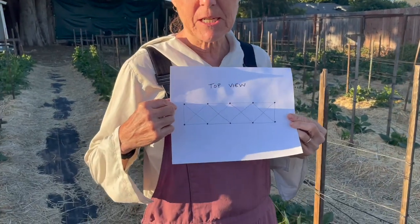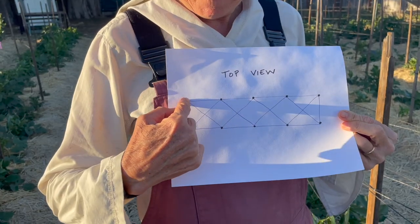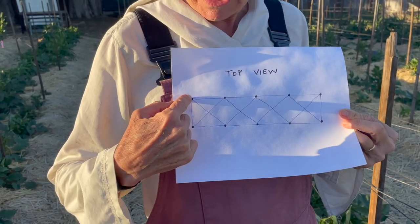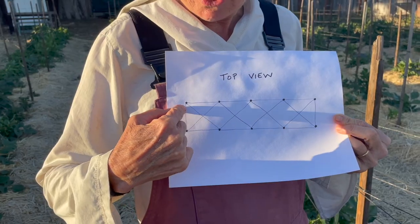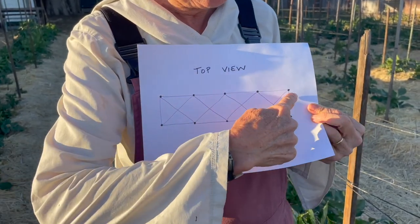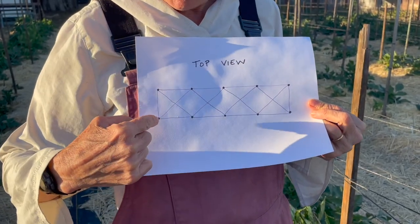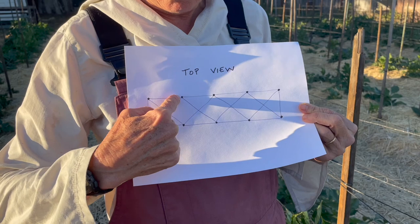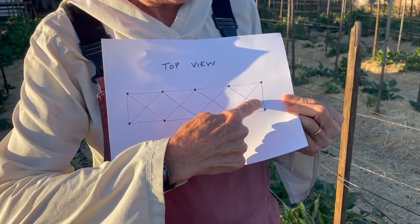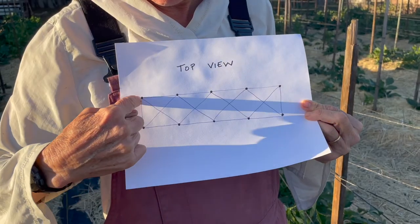So let me show you how I do it. I start with the twine and go from post to post — the stakes here. I first do a whole perimeter, wrapping around each of the stakes as I go, and then I take the twine and go this way, then come back this way again, wrapping around each stake.